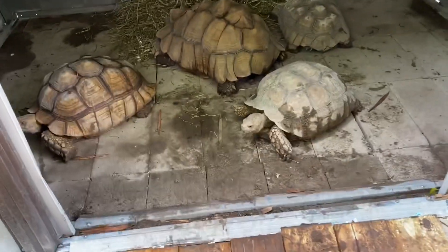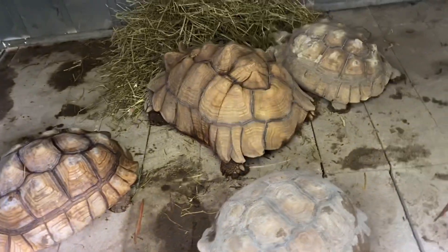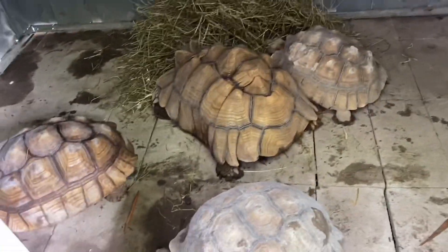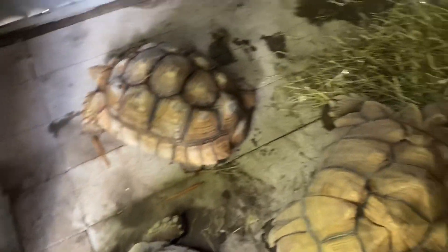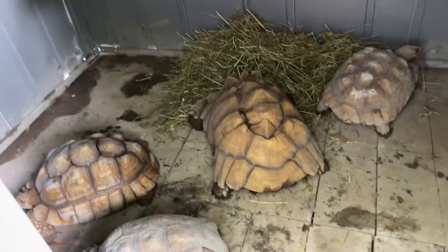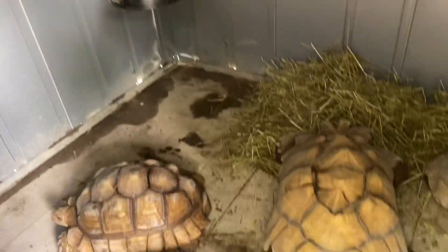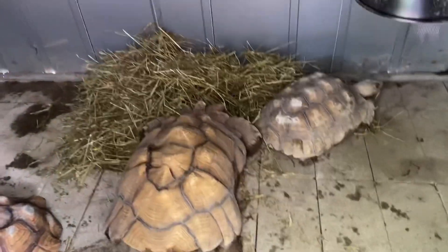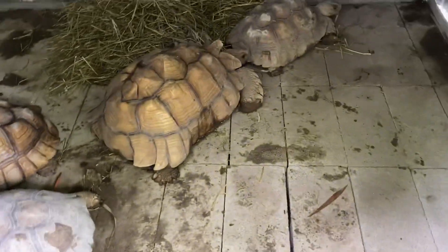The Sulcata tortoises are now inside their heated shelter. I don't need to turn on the lamps right now since it's still daytime — we don't want them to get too hot, so it'll stay a nice cool temperature in there. As you can see some of them are already munching on the hay, which is great. I'll check on them throughout the day, and if it rains too hard I'll plug in infrared bulbs outside and give them a nice little basking area. I'll close them up.